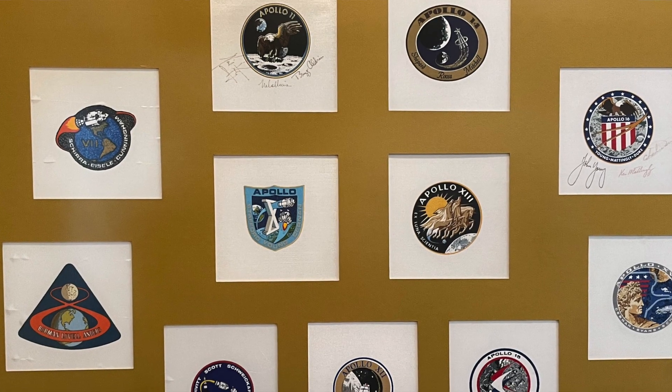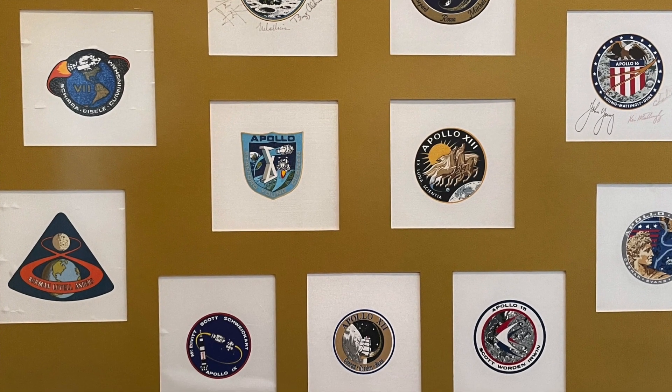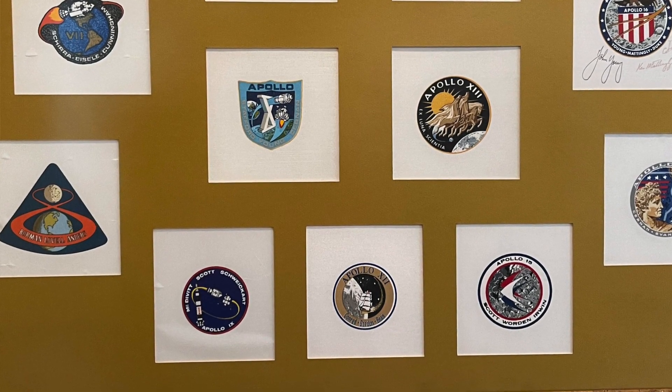This is all the crew patches from the complete Apollo program. The crew always designed the patches, and we would take them and silkscreen them, and then we would buy a roll of them and put them on the spacesuits.